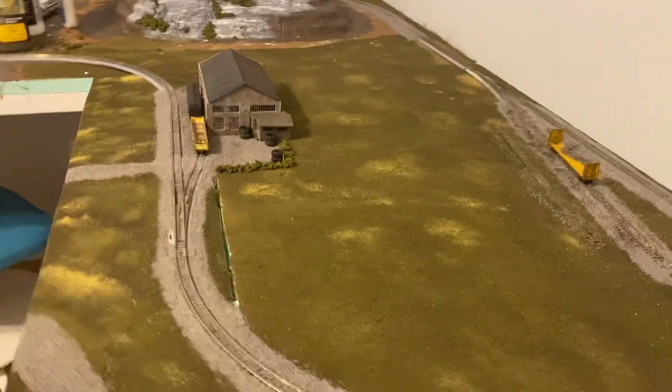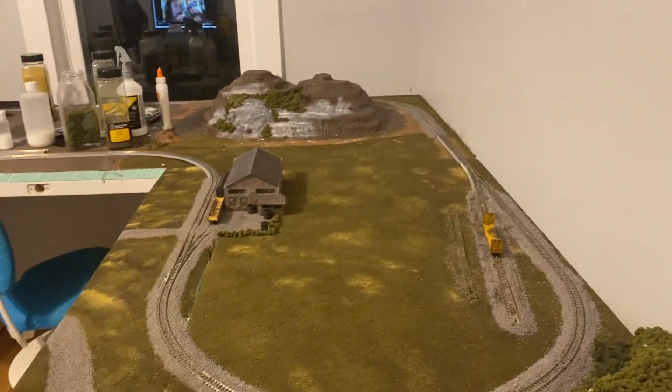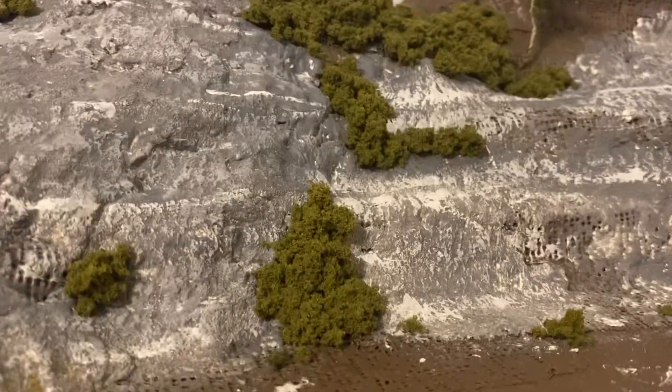Yeah, this is how it looks so far from this far edge of the layout — it looks fine. But it looks pretty good when you're looking straight at it like this.